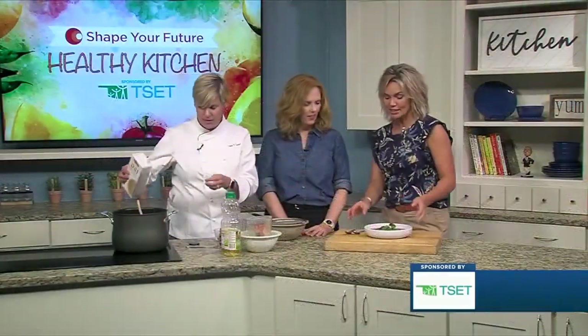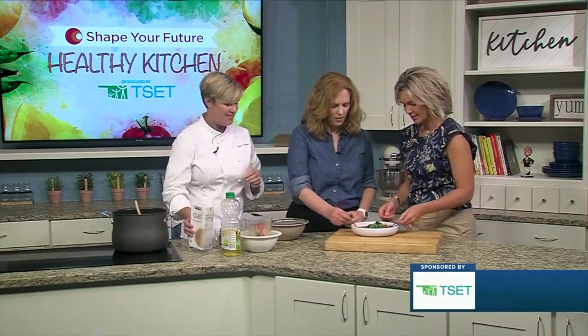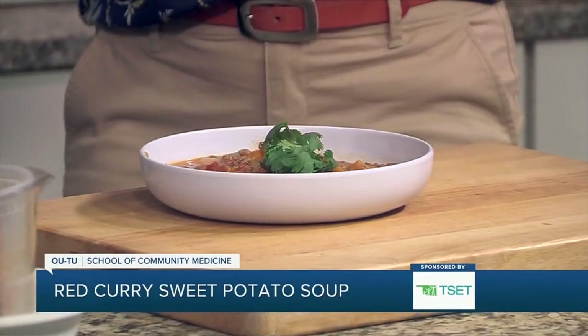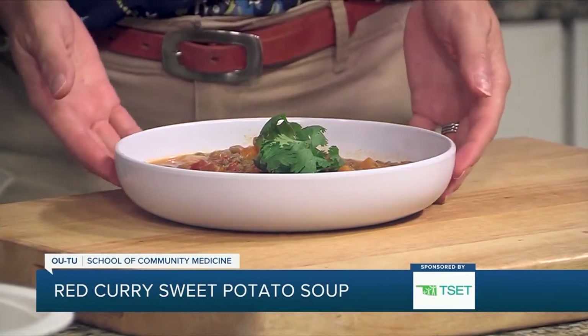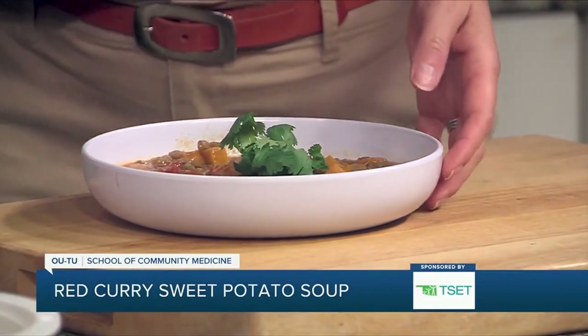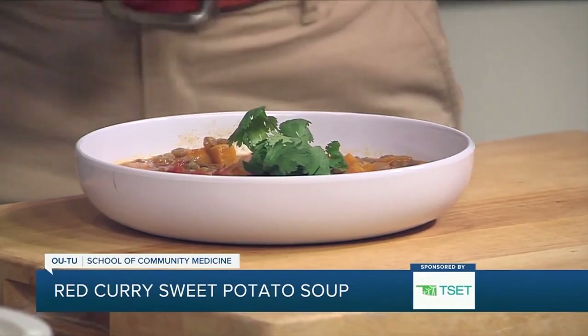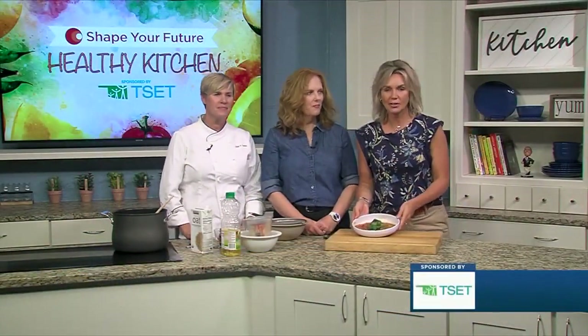So here's the finished product — I'm already excited to try this. It's great for fall. This would also be a really great recipe to add a little chicken or shrimp. Oh, it's so good — it does remind me of fall. Thank you very much, and thank you for joining us. If you want to learn more about this recipe or any of the other recipes, head to kjrh.com.